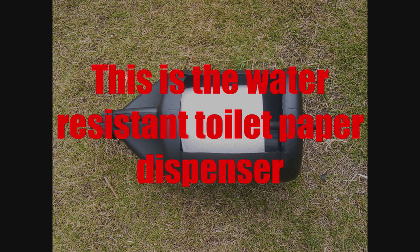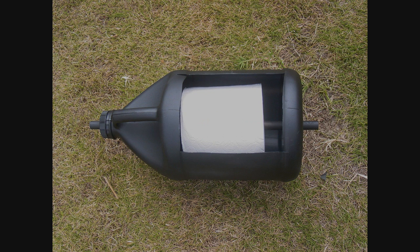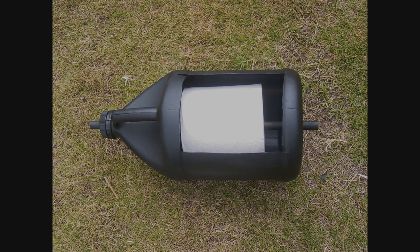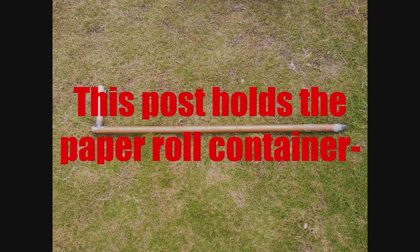This is the water resistant toilet paper dispenser. A one gallon container can be used. Use a wood rod, clothes hanger wire, or whatever you can find that will hold the paper roll.